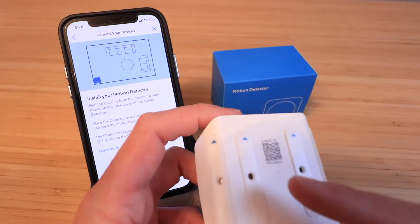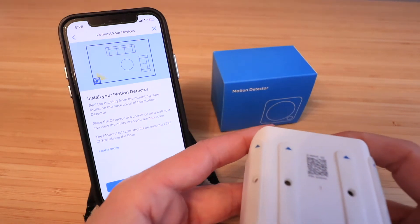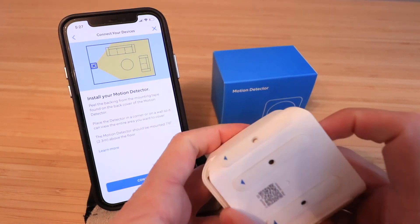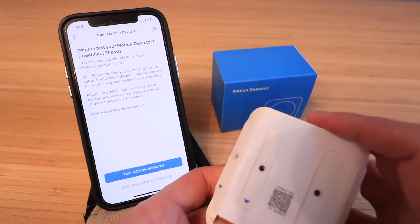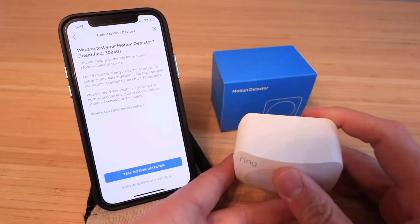There are also screw holes on the back if you want to mount it more permanently. To do that, pop off the back cover, mount it through the screw holes, then slide the cover back onto the mounting bracket.